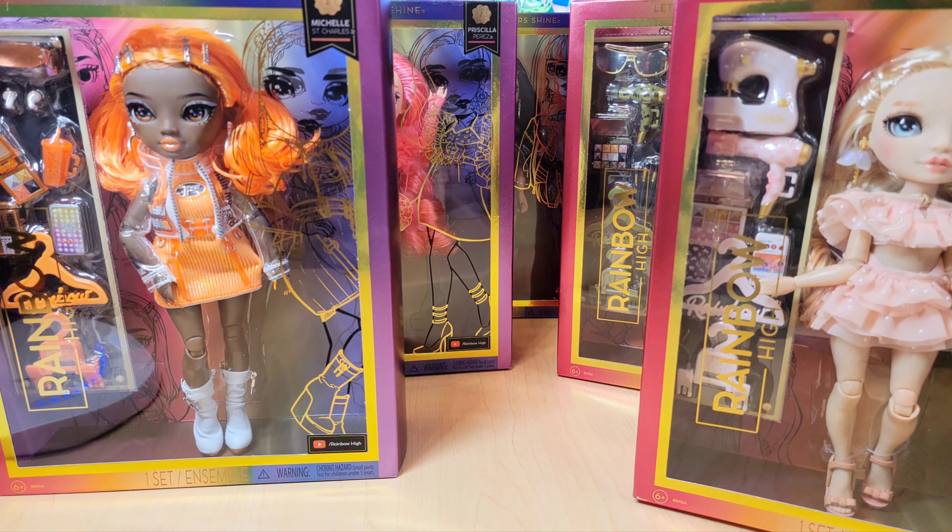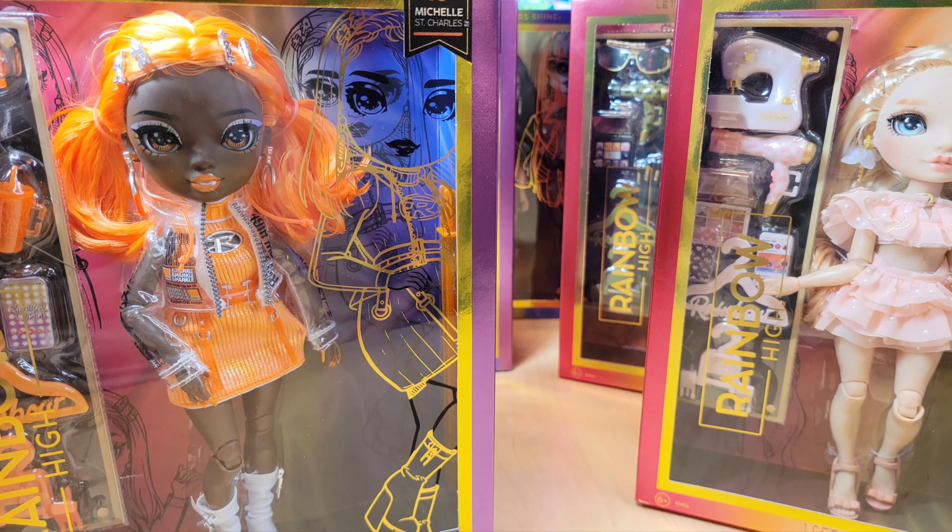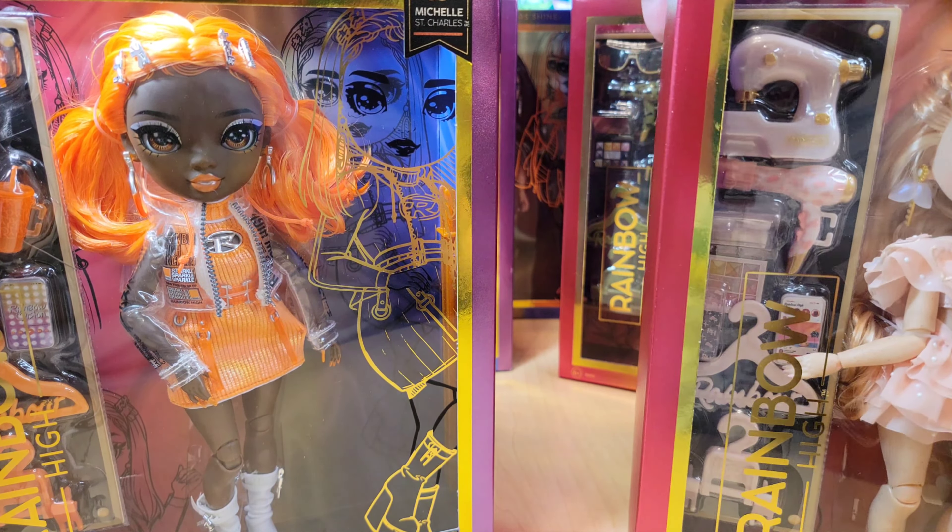We'll talk about who's my favorite and then rank them. We got them on Amazon, just like that. We didn't scalp them or anything — we just looked on Amazon, there are listings on Amazon. I can tell Beau to remember to put the listings in the comment section, though I will not remember. Okay, let's dive in.